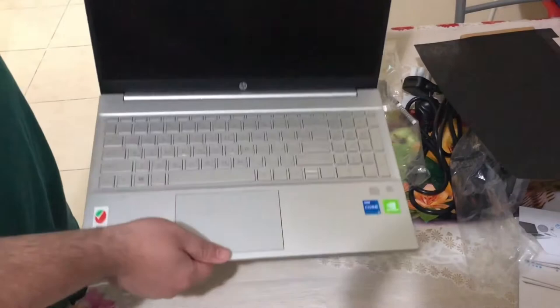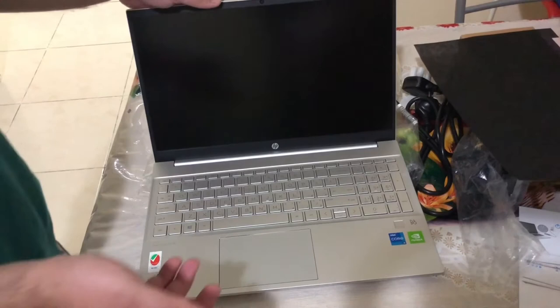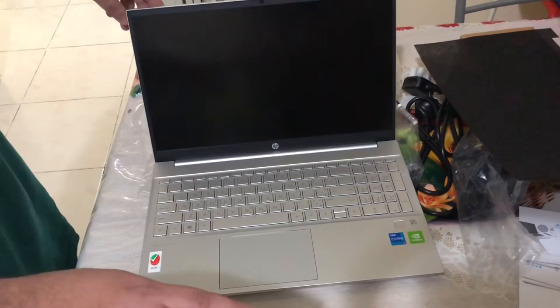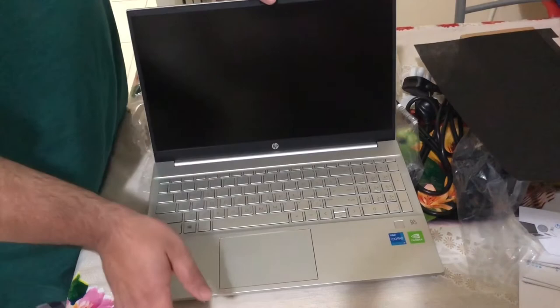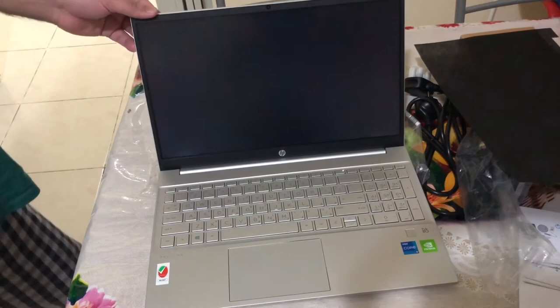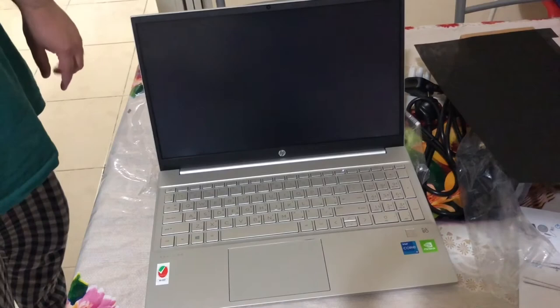If you look at the laptop, it is very light and very good. The screen is also a 15-inch screen. I can't explain all the specifications in this video, but this will help you if you want to choose a laptop. It is recommended by me. Thank you so much Uzair for such a nice review.